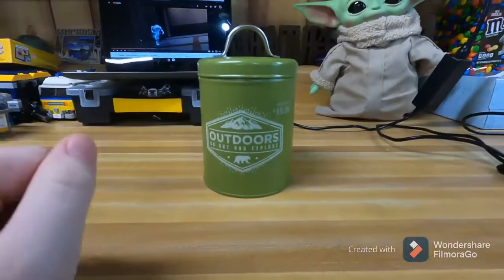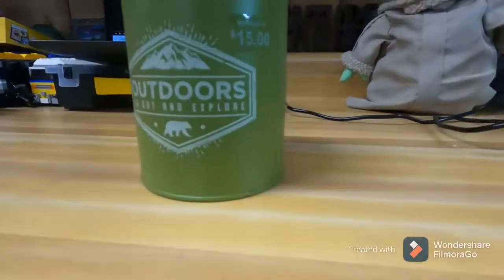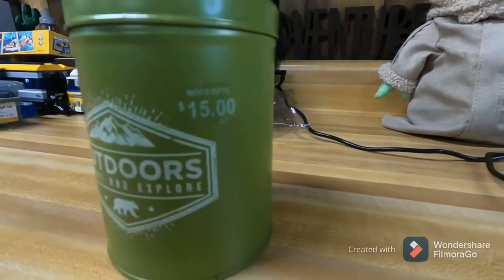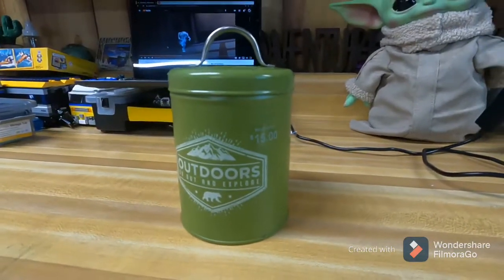Hello, I am here with the review of this 'Outdoors: Go Out and Explore' tin. I got it at Target — it says $15 but I actually got it for $7.50.